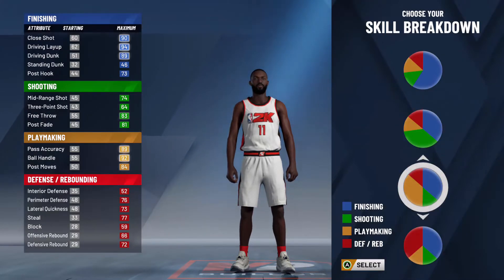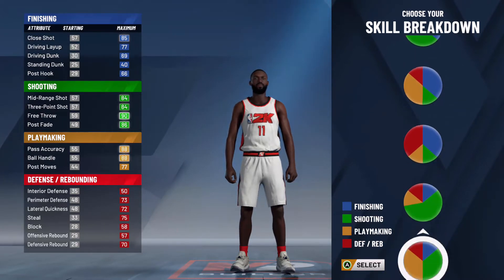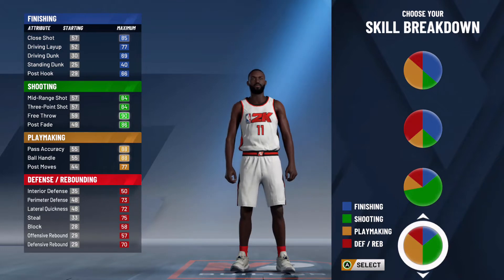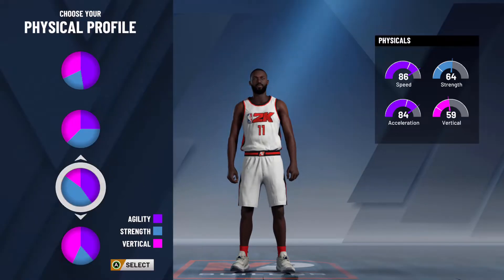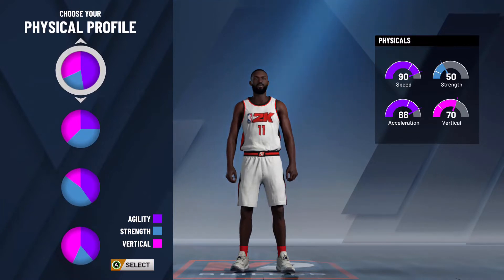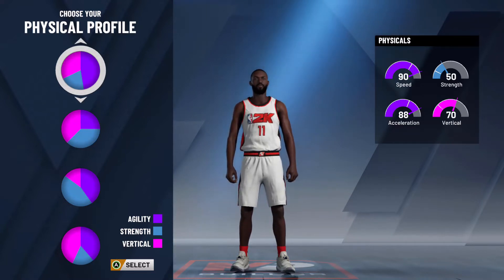The first thing we're going to want to do is look at the pie charts. There are so many but I think the best choice for Kyrie Irving would be the play sharp pie chart — this is where there's an even amount of playmaking and sharpshooting, and this will be the best choice for us. Next, for the physical pie chart, the first one will be the best choice because it gives us a lot of speed and acceleration, which is great for guards especially with ball handling, so definitely pick the first one.